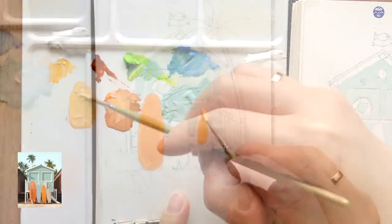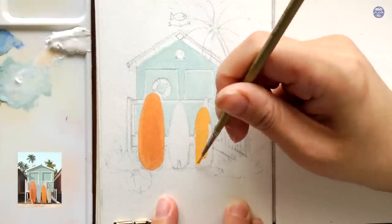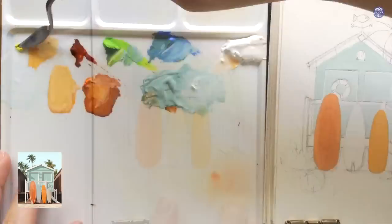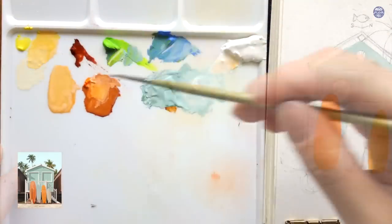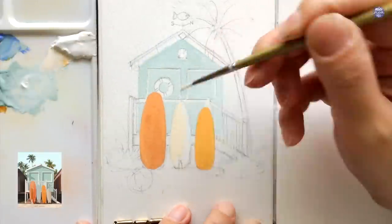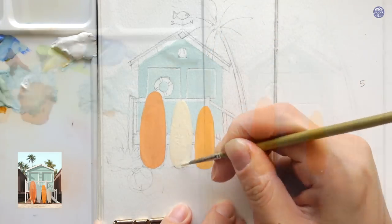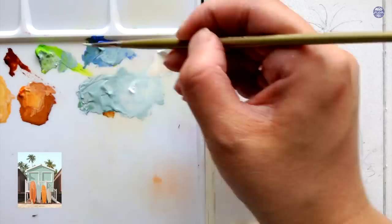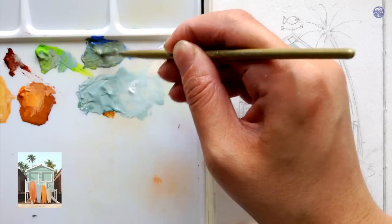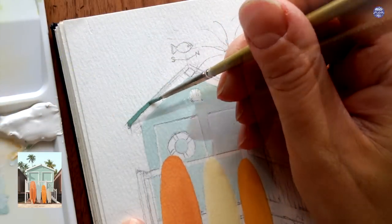For the small surfboard, I'm going to use the same color as before but with added medium yellow, so this color is a little bit brighter. I'm going to use an even lighter color for the surfboard in the middle — the previous color with a bit of lemon yellow and more white. Next, I'm going to paint the roof. I'm going to use the previous shed color and add it to the sky blue, more yellow green, and ochre — this will create a darker version of the shed color. If you want yours a bit more green, add more yellow green; if you want it more blue, add more sky blue.